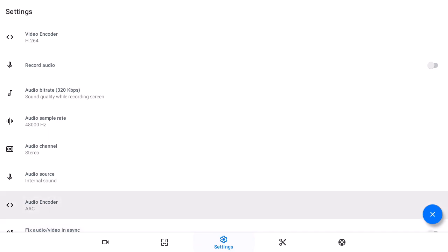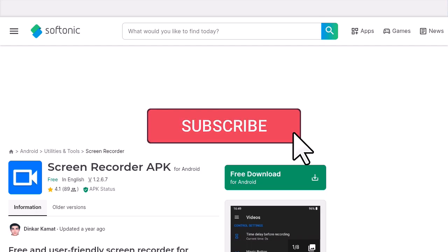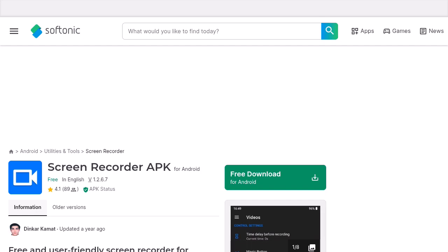The name of this screen recorder is called 'Screen Recorder' — I'm going to put the link in the description. You can go to your browser and download it. This is how it looks, this is the icon. There's no ads in the screen recorder, just clean and simple. I hope that will be helpful. See you guys in the next one.